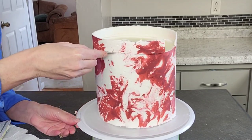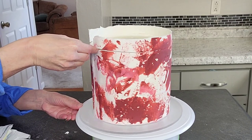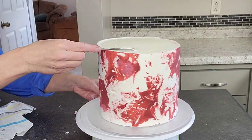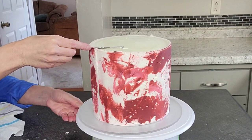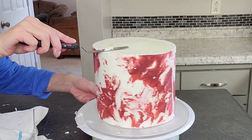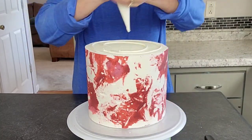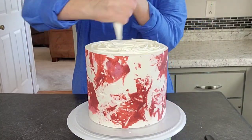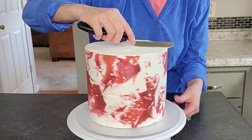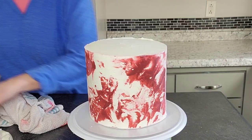Once you pull the cake out from the freezer, very gently pull your acetate sheet away and your marbled buttercream will stay on the cake. Then I'm just using a sharp blade to take that lip off the top — you don't have to, you can leave it if you want, but for this design I wanted a more level top. I'm just adding some more white buttercream to the top to finish it off.